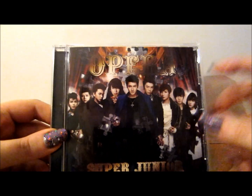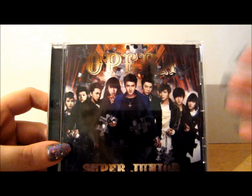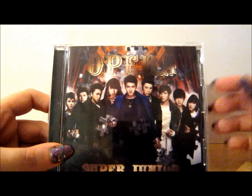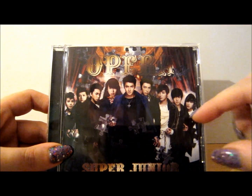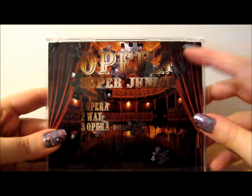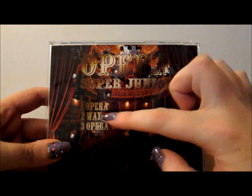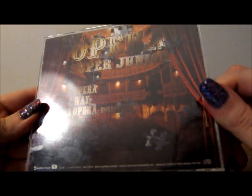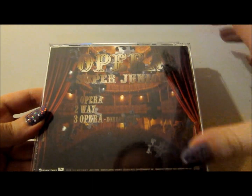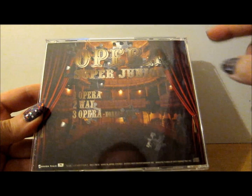On the front we've just got 'Opera Super Junior' and then the band in a masquerade kind of styling with puzzle piece elements missing, which is kind of cool. On the back we have 'Opera Super Junior' and then the track listings — Opera, Way, and Opera the Korean version — and again this theater sort of setting with various puzzle pieces missing.